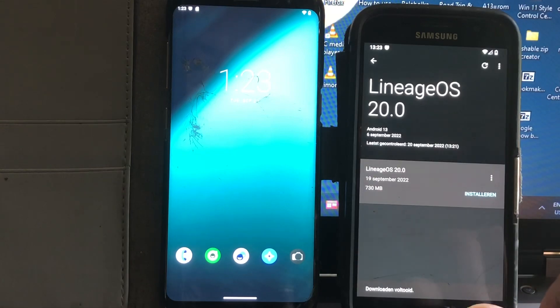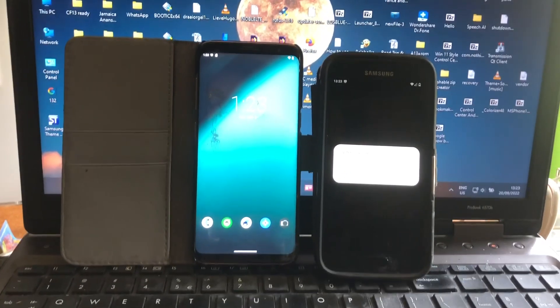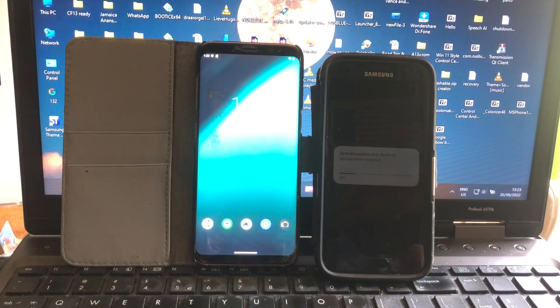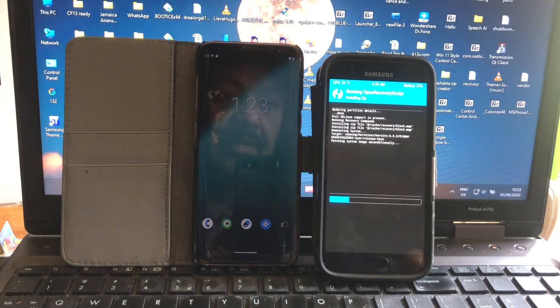The OTA seems to work great — fully automatic. Way to go, Ivan Miller, great job! It's rebooting fully automatically, all happening from TWRP — automated install. He wrote a nice little script for it to happen.